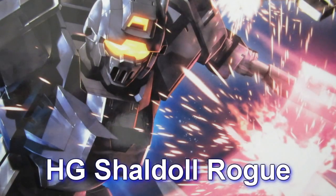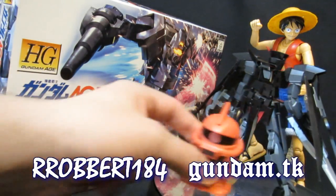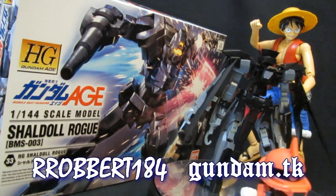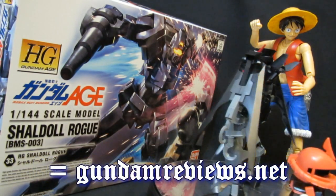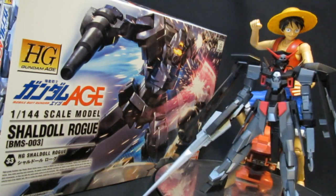High-grade Sheldol Rogue. Hey, what's up again everybody? It's Robert184, 2Rs2Bs, Gundam.TK, and as Captain Monkey D. Luffy is overseeing the Gundam Age of Pirates here as the Darkhound and Captain Ash spins into view.